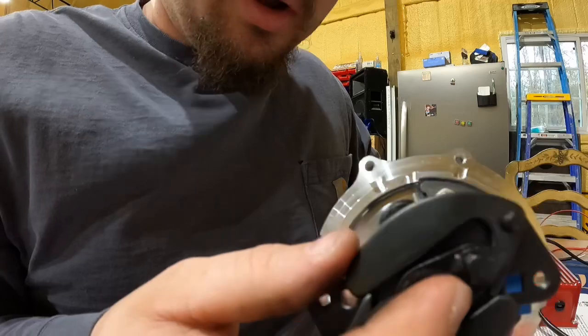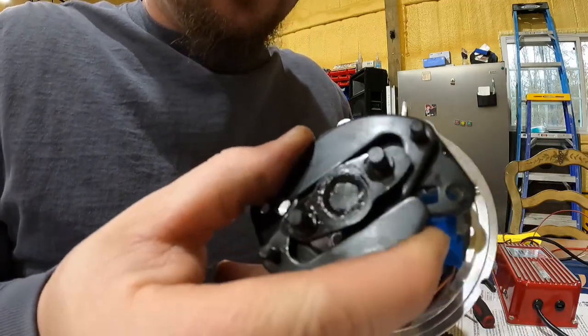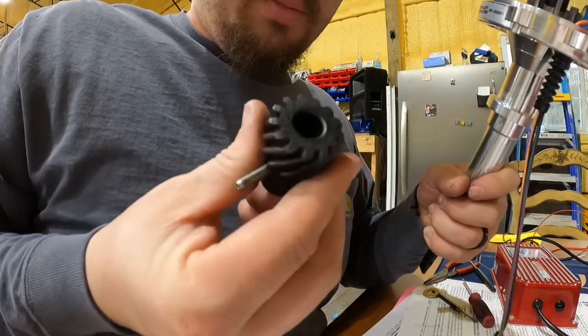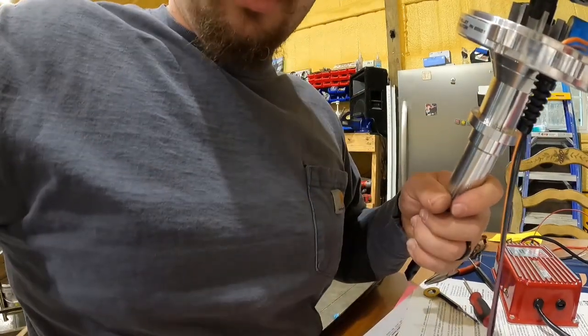It is now locked down in the position to where it cannot move. When it moves, the whole shaft moves. So now we're just going to put the gear back on the bottom, drive the roll pin back in, and we're just about done.